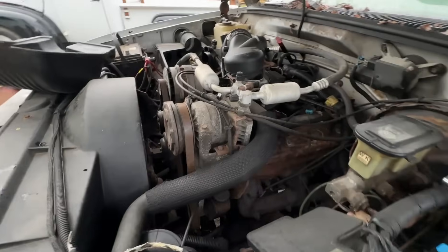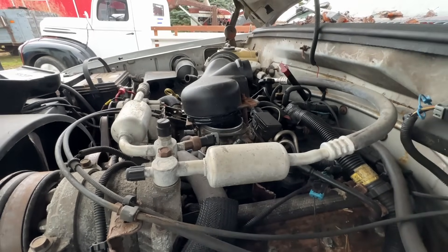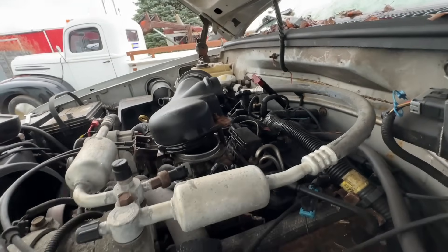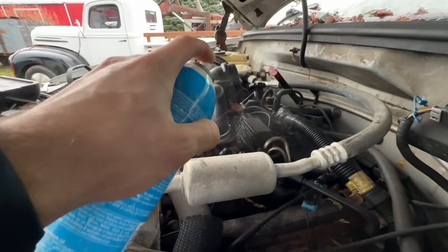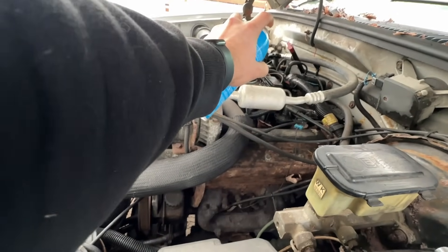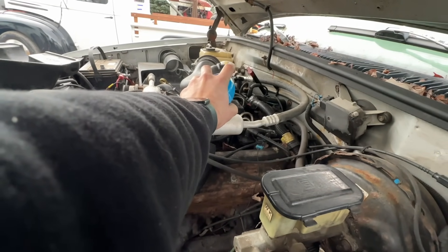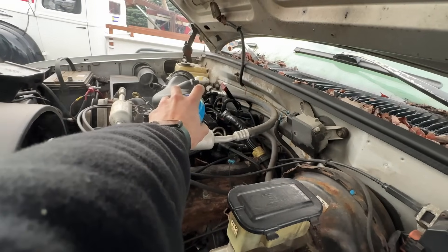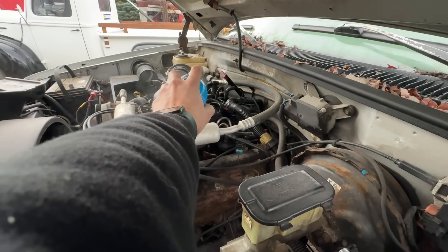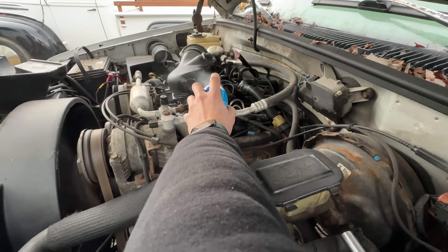Alright, see if she'll go. Alright, I'm giving this thing more of a direct path. Alright, try it. Whoa, that's a good one. Oh yeah. Starting fluid.